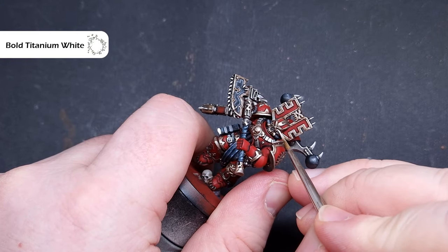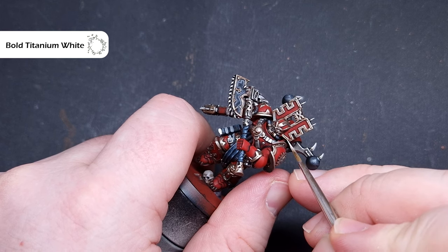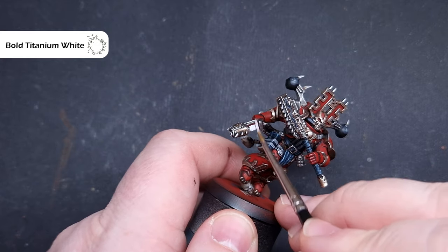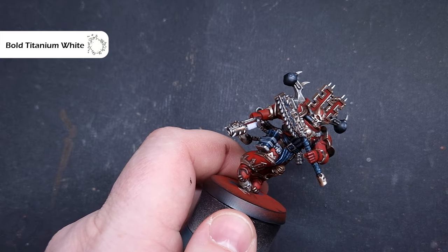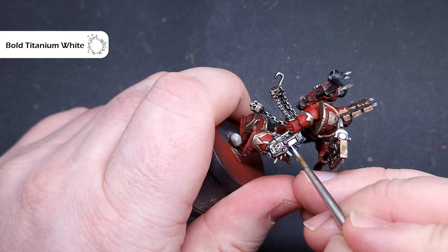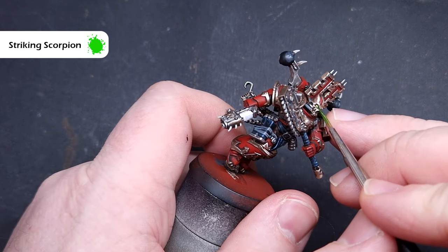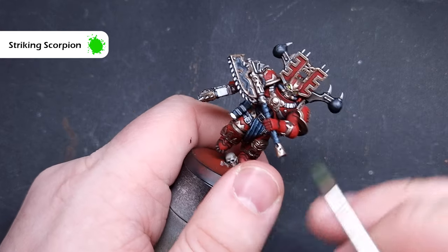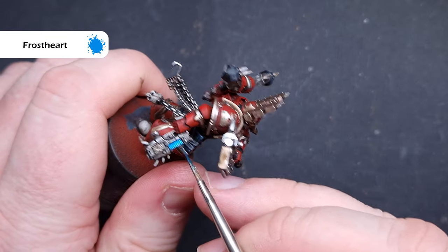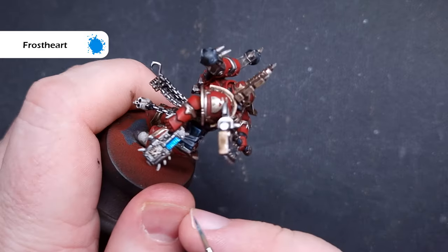Next we'll set the base for the eyes and the plasma coil using Bold Titanium White from Pro Acryl. You can use White Scar or Corax White — that's no problem. The one white to avoid is the AK Interactive white as it's quite hydrophobic and doesn't work well with contrast paints. For the eyes, use Striking Scorpion contrast paint — dot it over that white and you've got a nice glowing green eye. For the plasma coil, use Frostheart — paint it over the white and you've got a nice bright blue plasma coil effect.